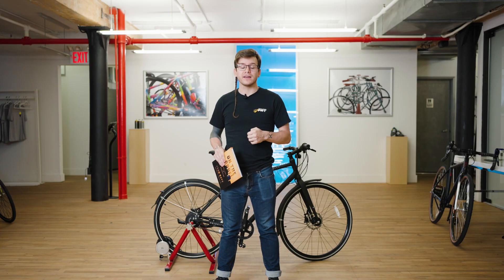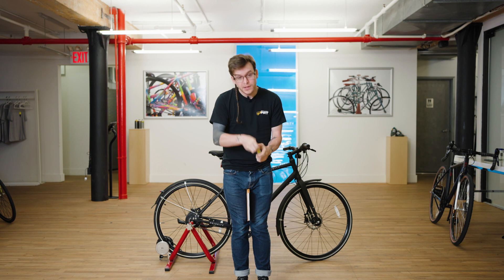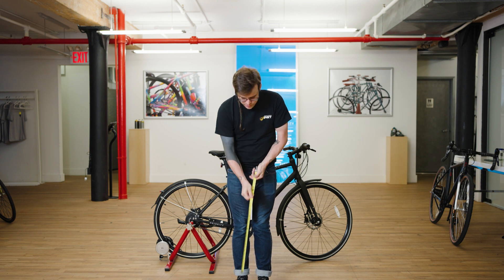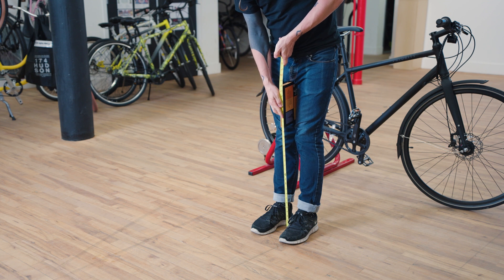To make sure we're getting the right size bike, we're going to start first with our inseam measurement. I'm going to use the book method, which is to just place a book between my legs all the way up, take a tape measure, bring it all the way to the floor, and I'm measuring just about 29 inches. My legs are a little bit short for my height — I'm about five foot seven — which means my standover is going to be a little bit lower on the bike, but that's totally fine.